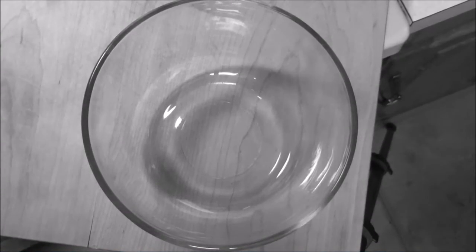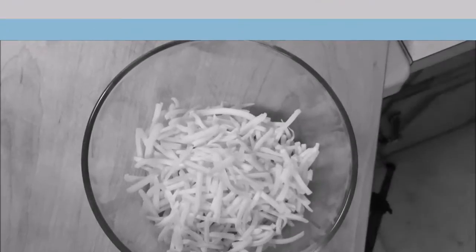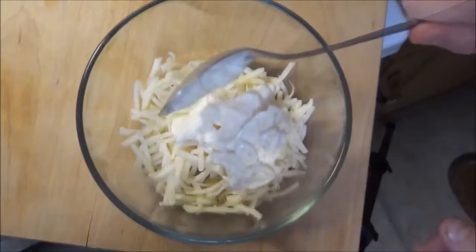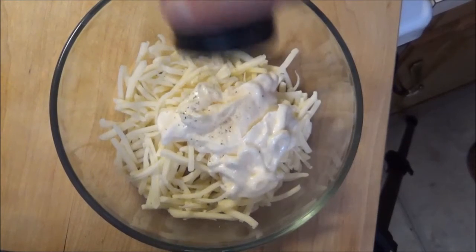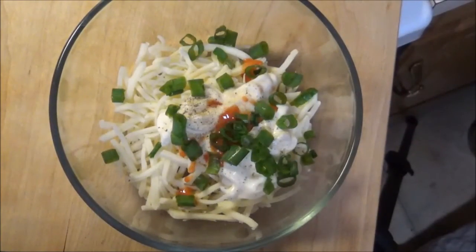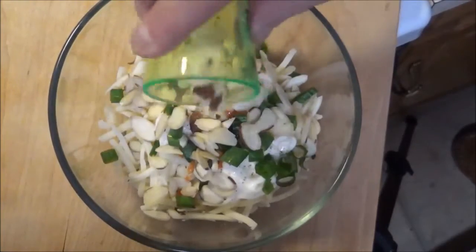The first thing you're going to do is start off with a small bowl and add your cheese — this is just some sharp cheddar, white cheddar — then a couple tablespoons of mayonnaise. Add a little bit of onion powder, just a pinch of pepper, a couple dashes of hot sauce, some chopped up green onions, and of course your sliced almonds.